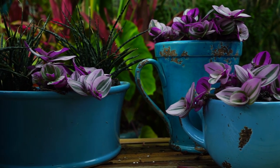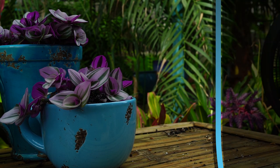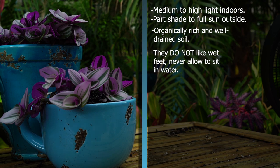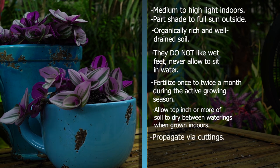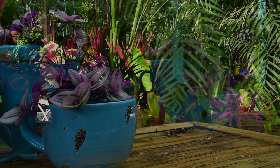For a quick rundown: these plants like anywhere from indirect to full sun. Indoors, aim for at least four hours of bright light to all-day bright intense light. They prefer an organically rich, well-drained potting soil. Fertilize about twice a month during the active growing season with an all-purpose liquid fertilizer — once a month is fine too. They are extremely easy to propagate, maybe one of the easiest houseplants out there. Most importantly, they are extremely toxic — keep these away from curious mouths.